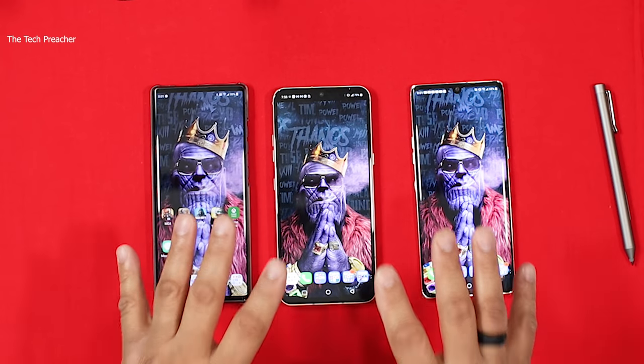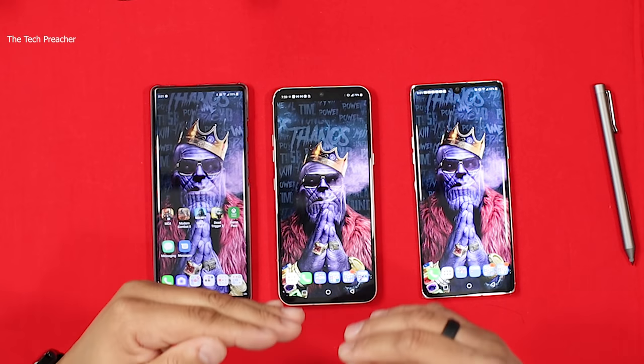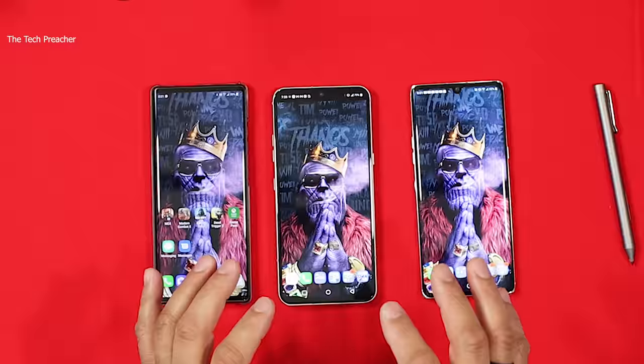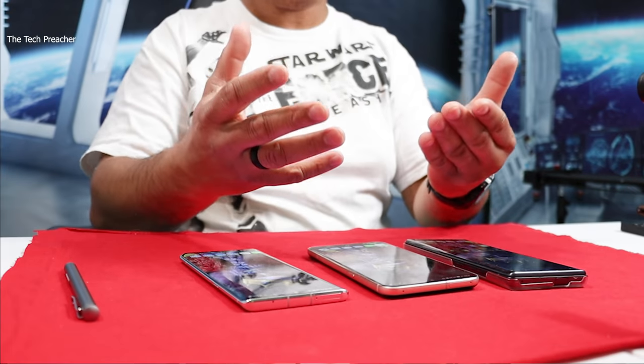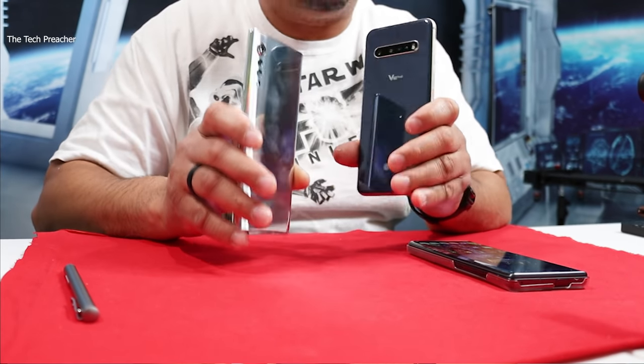A lot of people say LG devices are great but what about updates? I'll agree — LG should be on Android 11 right now. We're still on Android 10, so when it comes to updates, LG needs to speed up the process. People also say they don't like the LG skin on top of Android — well, this is Android. Put a launcher on your device, use a Pixel Launcher or Nova Launcher. Before One UI 2.5, I always changed the launcher on Samsung devices because I didn't like TouchWiz.